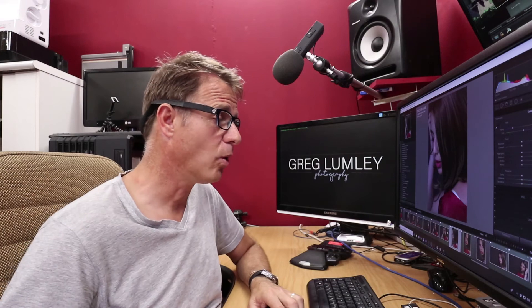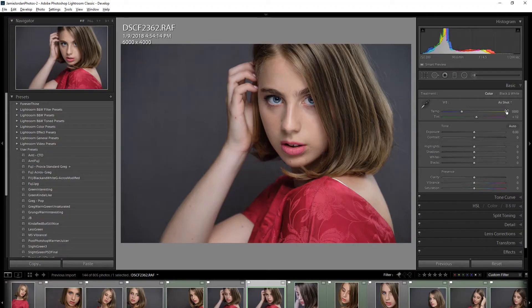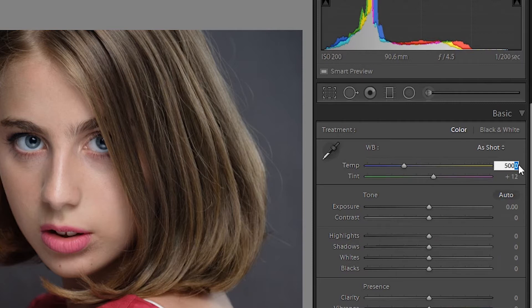It's really easy to get around this. All we have to do is go up to the white balance, go into the Kelvin setting, and either tweak the dial or just add one — and you're going to see that it's suddenly gone from 'As Shot' to 'Custom.'